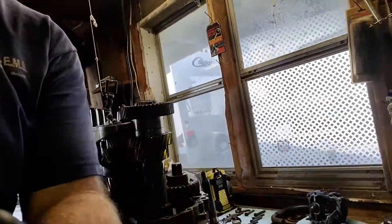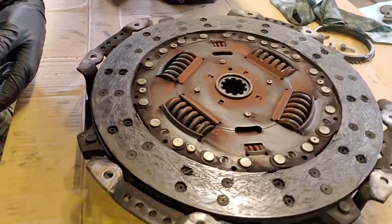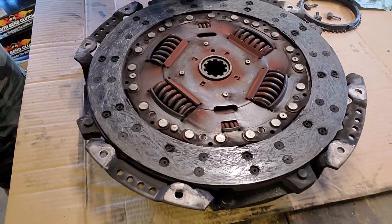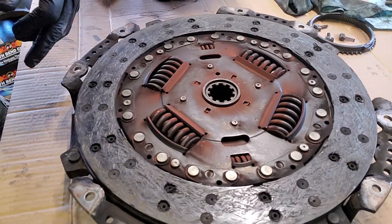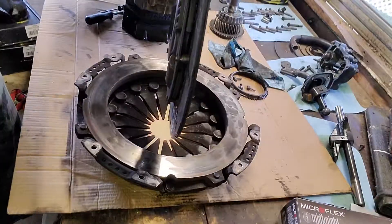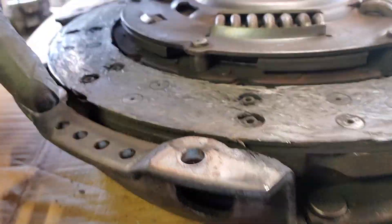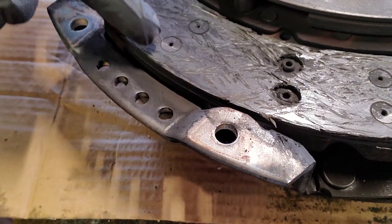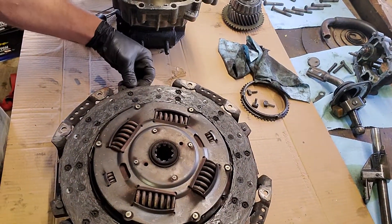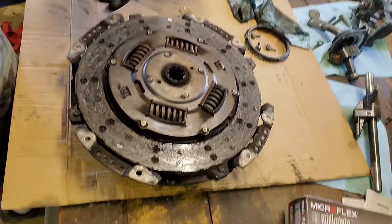Look at that clutch — that is toast. I'm glad I changed it when I did. You can see some of the rivets in here. I'll flip it over so you can see — some of the rivets, right there, it's starting to grind. And this clutch is literally falling apart, there are pieces coming off of it right here.